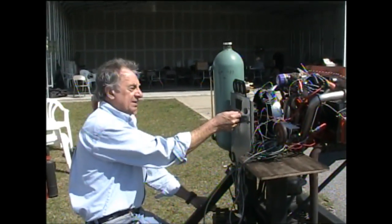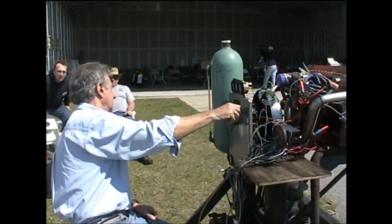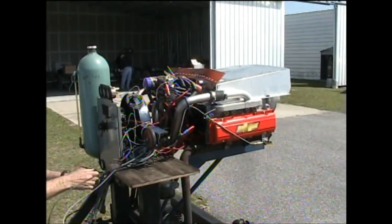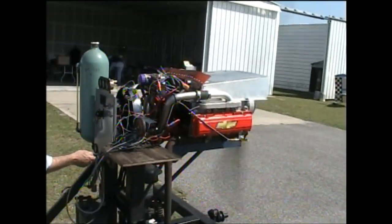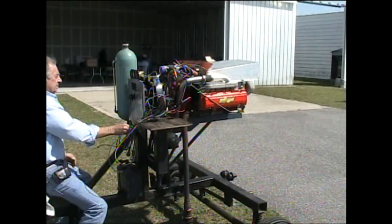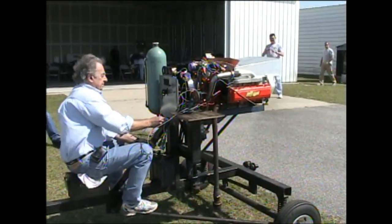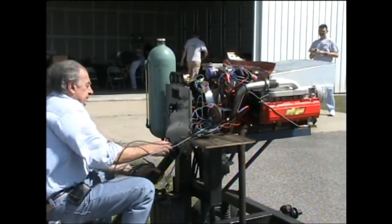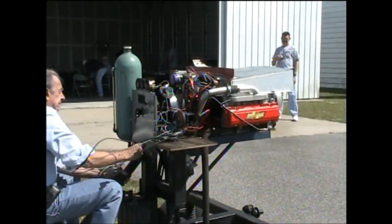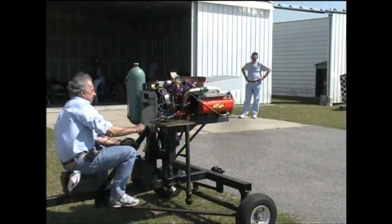Why don't you tell the camera a little bit about what you're about to do? We're going to start this puppy up. Clear, prop.